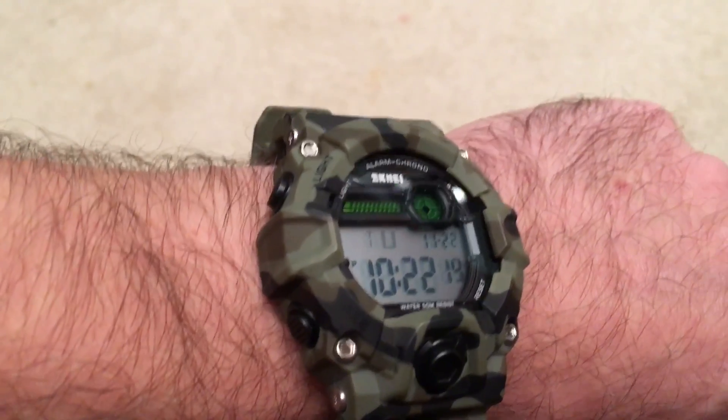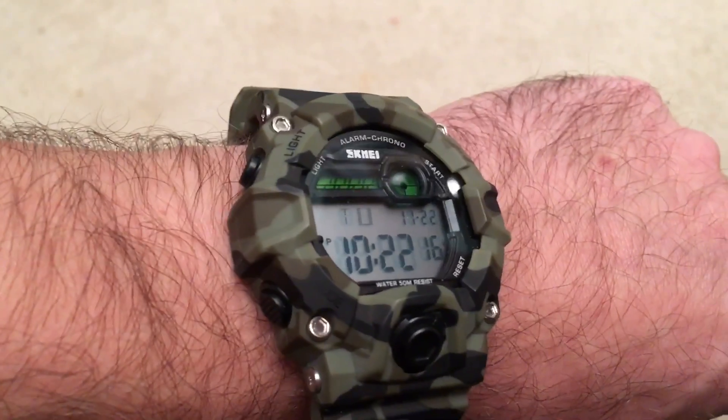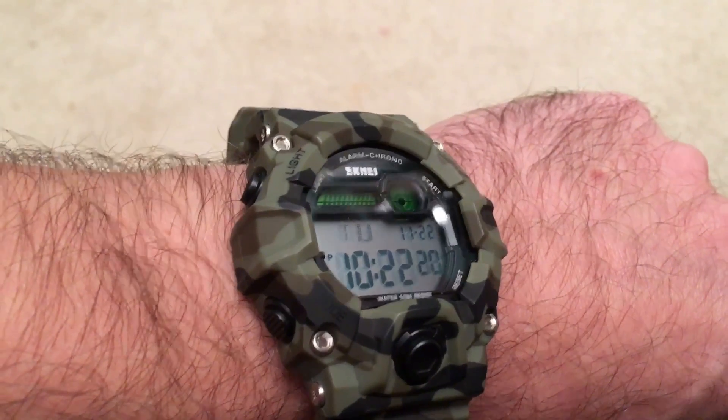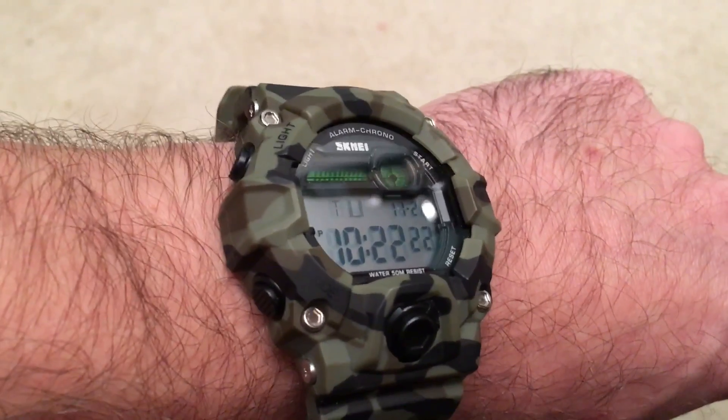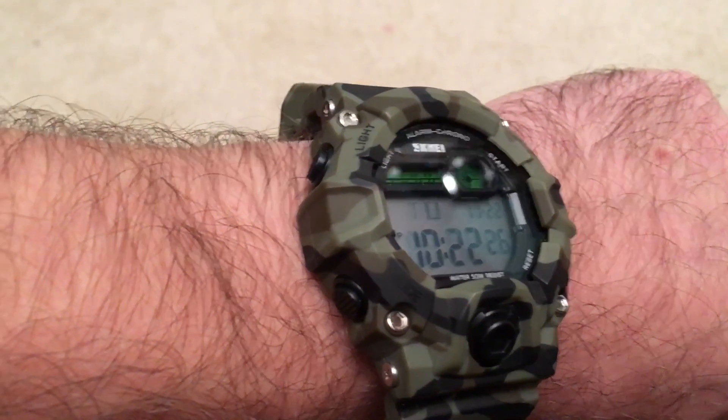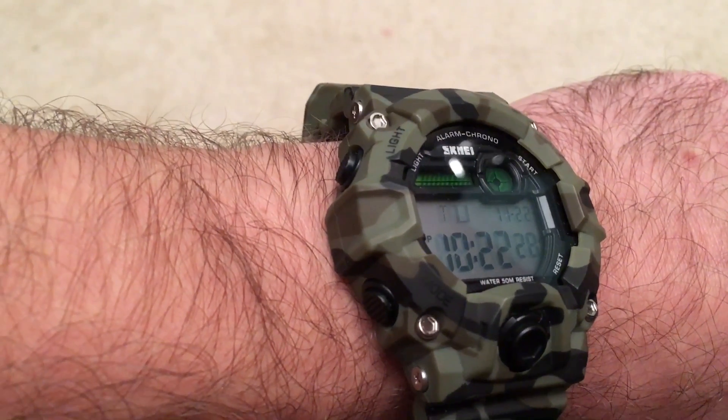Overall I like the watch — cool face on it. When you get it, there is a little plastic covering on the back and also on the watch face that you need to take off. It doesn't look like it at first, but I noticed something almost like bubbling up and realized I should probably take that off.